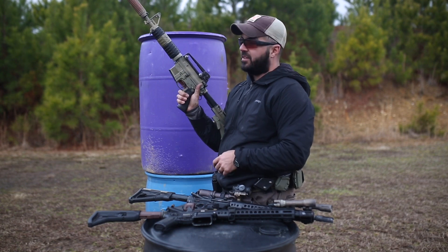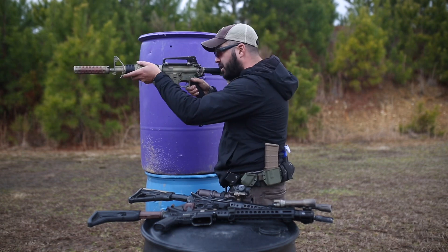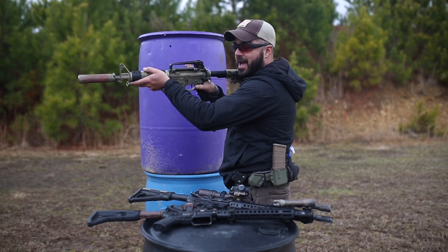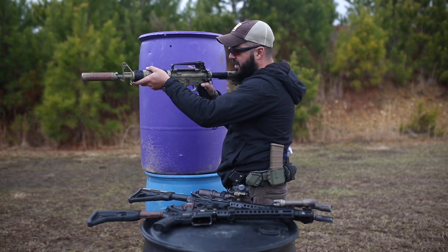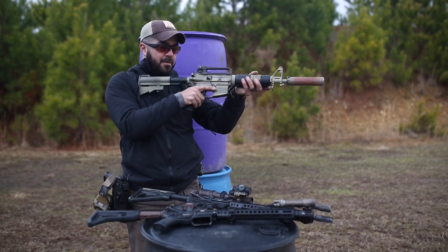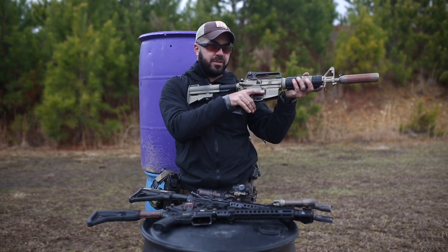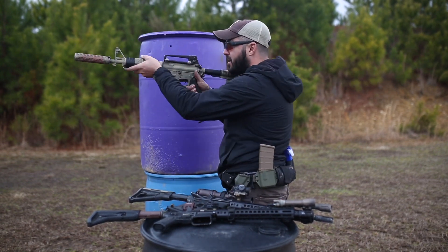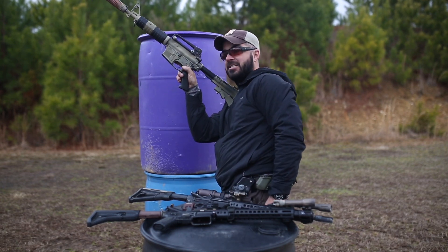Here's one with a regular 90-degree safety selector. If I'm doing a reload or if I want to move around a barrel, I'm shooting with the safety off. To get it back on, I have to keep this hand on the rifle because I basically have to pinch that safety on. There's no way to do this with one hand and get it back on — it just isn't possible.